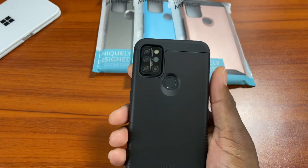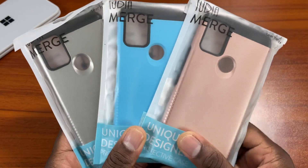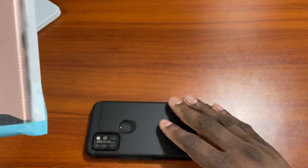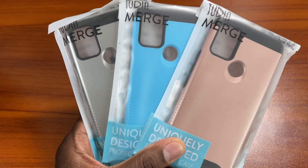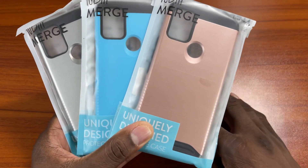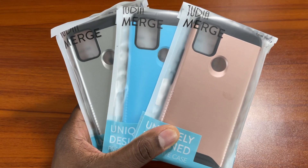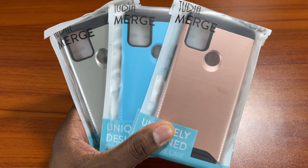Hopefully you guys enjoyed the video. It comes in all these different colors. Maybe I should do a sweet giveaway for these cases. I'm not giving away the phone though — all these phones go to family members when they need a new phone. The Tudia Merge is on the A9 Pro. The phone is still awesome — I've been playing with it since before starting this video. So if you have an A9 Pro and you're in the U.S., leave a comment down below and let's see what we can do. It's your man Jay — see you in the next one. Take care.